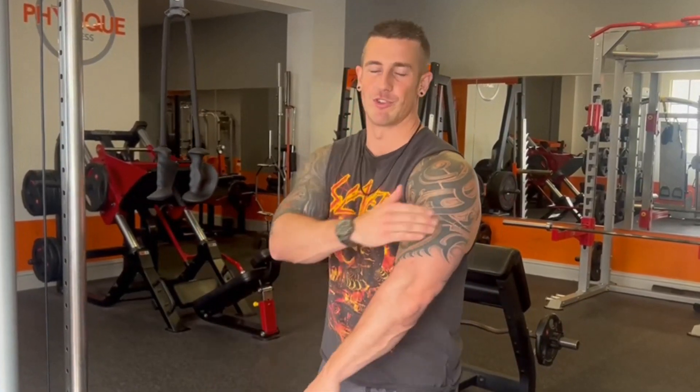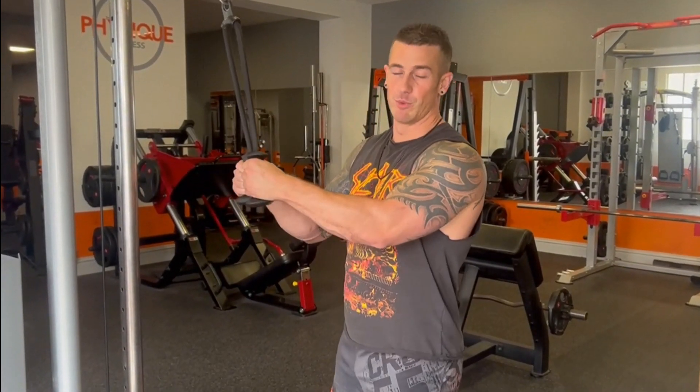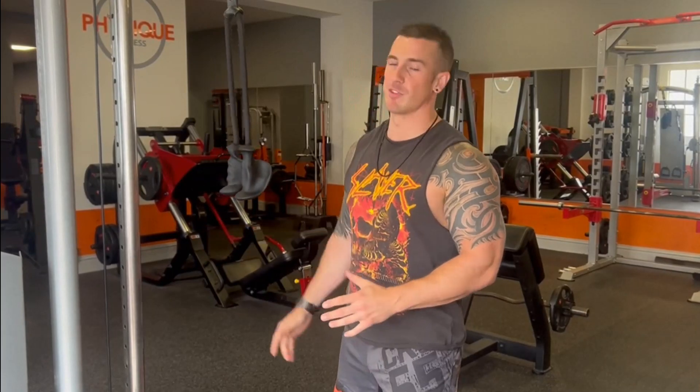We're supersetting our exercises — biceps and triceps. When you do two muscles next to each other, that's called antagonistic muscle training. The reason we do that is to get blood into the whole area, and while one muscle's working, the other's resting. We're starting with tricep pushdowns with a rope attachment, then moving on to bicep curls.